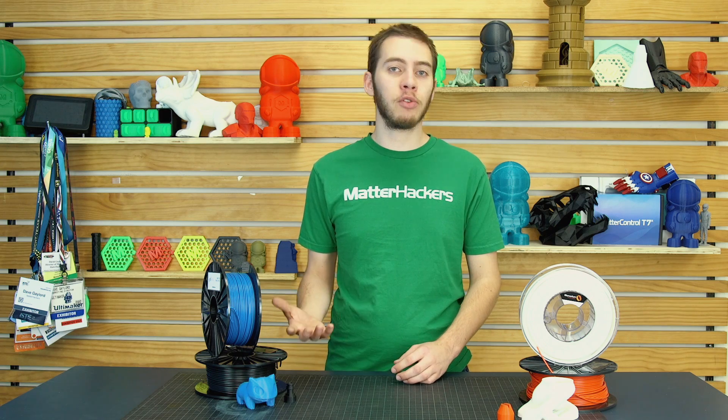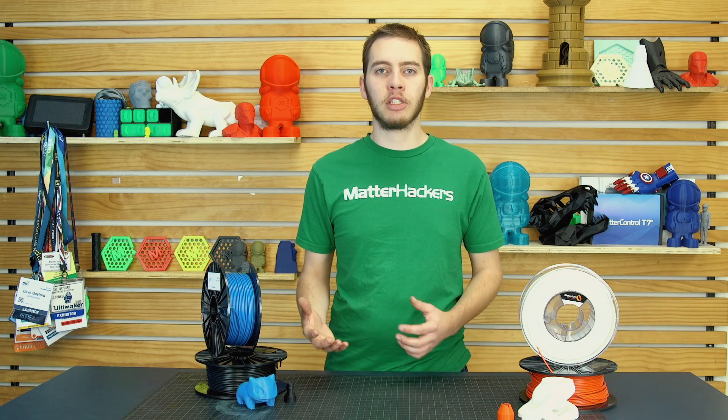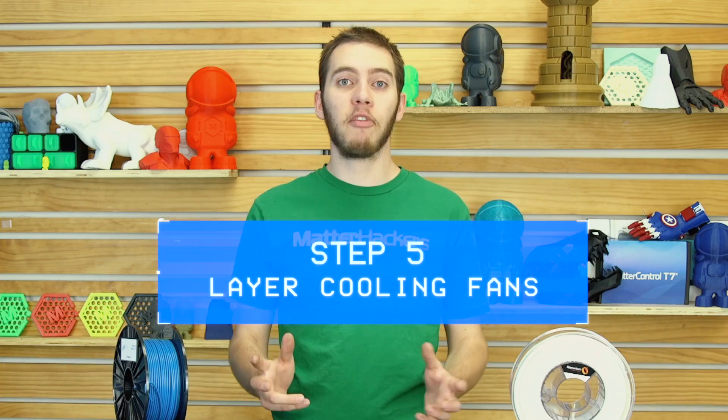Step 4: enclosures. Since ASA is very similar to ABS, it also splits and warps like it too. So you want to build an enclosure for your 3D printer. That can be as simple as trash bags or PVC and plastic sheeting, or as advanced as building a whole cabinet for your printer. The whole point is to just keep the hot air in and draft the cold air out. Whatever works best for you, build that and you're good to go. Step 5: layer cooling fans. Much like ABS, you don't want cooling fans on with ASA, so just turn them off and your prints will go much better.